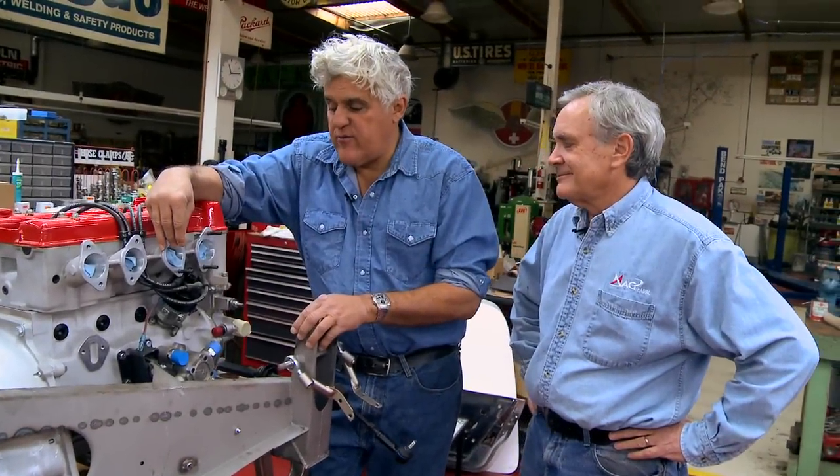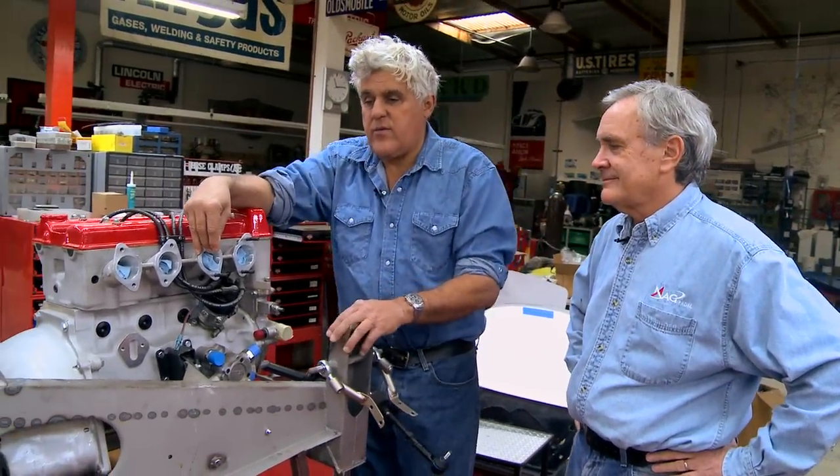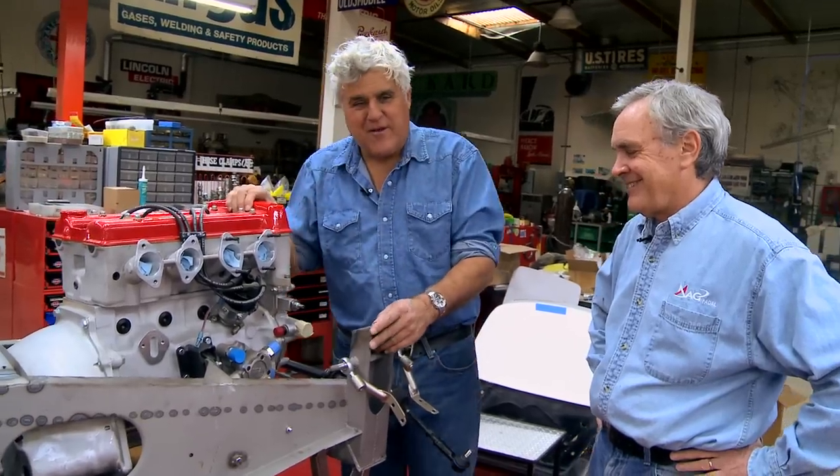Welcome to Jay Leno's Garage, the restoration blog. We're here once again with Jim Hall, our chief fabricator, and this is Mr. Hall's opus, as it's come to be called.